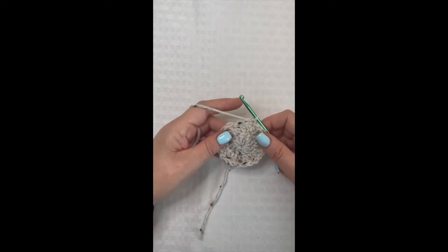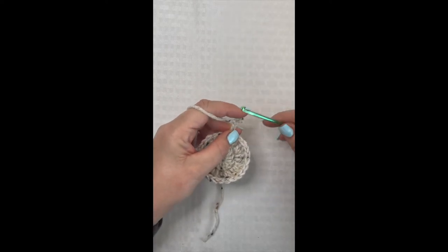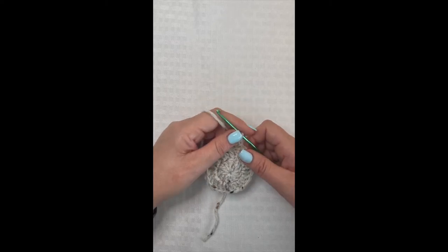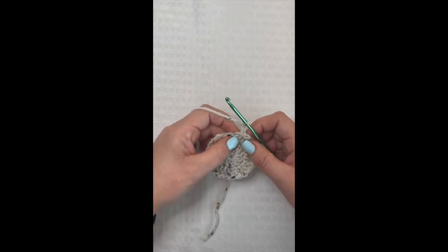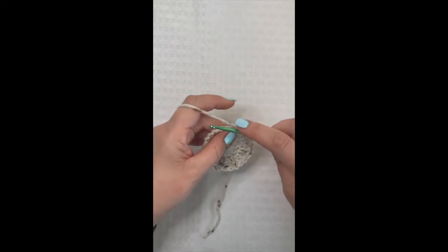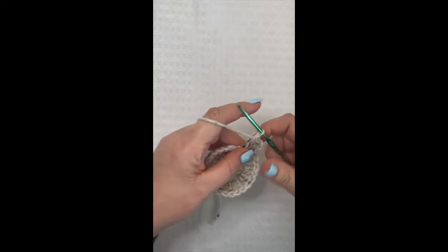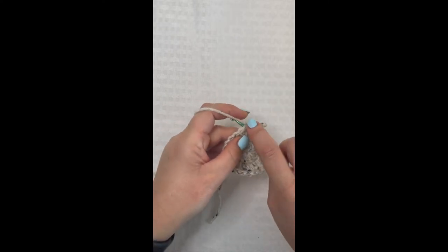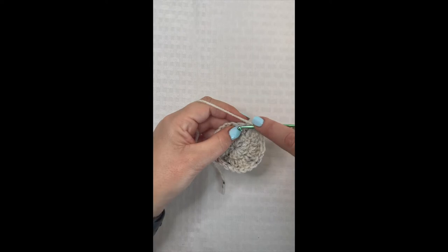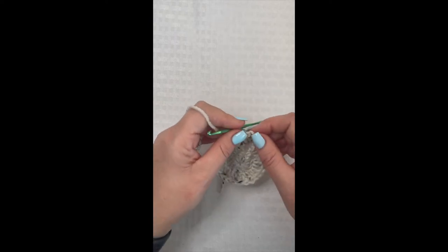Round two is complete. Slip stitch to the top of that chain three and chain three again. For round three, we're going to place two double crochet in this space where the chain three is, then place one double crochet in the next stitch. Repeat that all the way around — two double crochet in the same stitch, then one double crochet in the very next stitch — until you get back to the beginning of round three, then slip stitch to the top of that chain three.